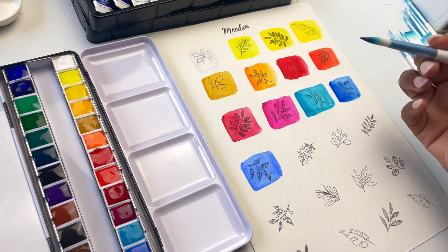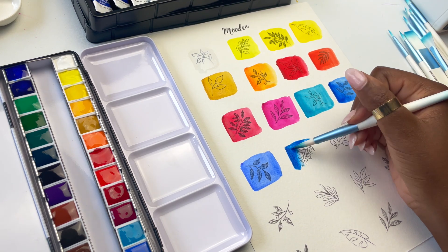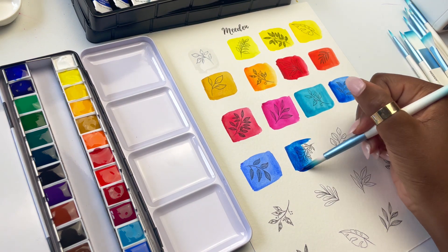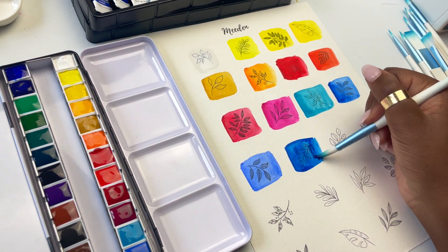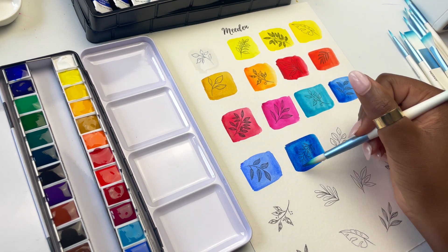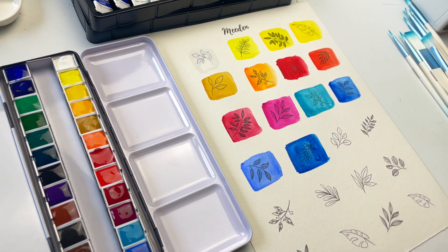Then we have a Prussian Blue that's actually a Prussian Blue hue — meaning it's not the actual Prussian Blue pigment, but instead they've used different pigments to make this color. It has PB15, which is phthalo blue, and PV23, which is dioxazine purple. It's a nice beautiful blue, though not quite as dark as a lot of other Prussian blues I've had.